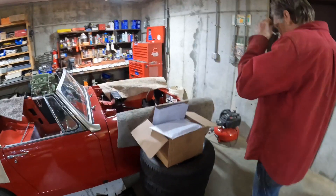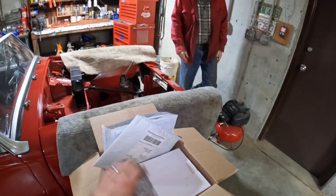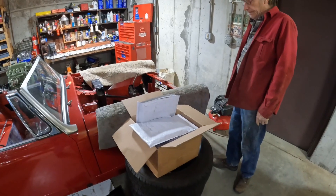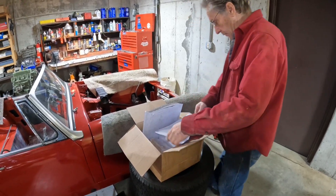You've got a bunch of packages to open, Chaz. Let's do it. Where do we start? You're gonna like some of this stuff. I didn't open any of it. Let's just start in. I need a knife.